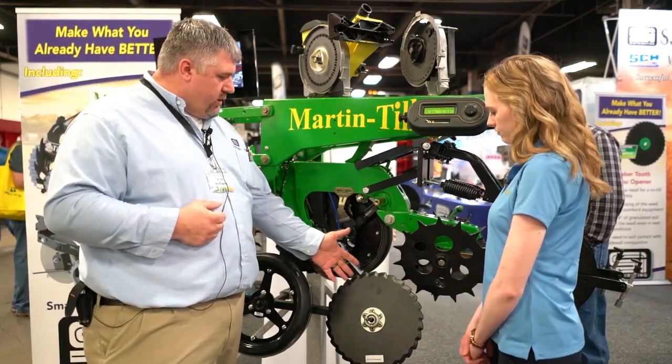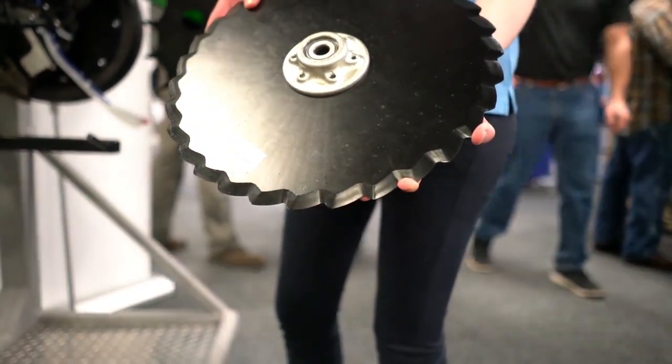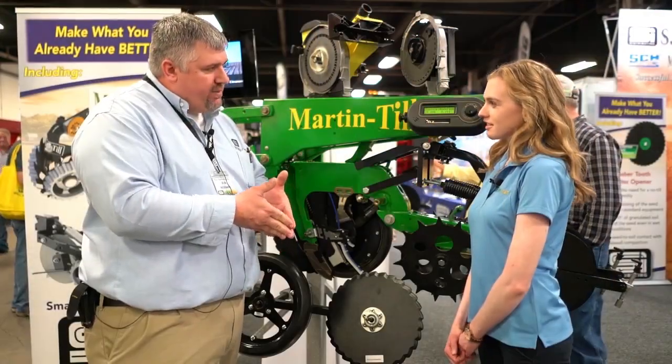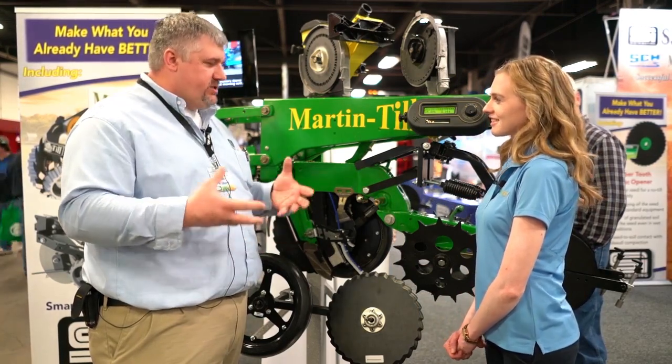A new blade we've been working on for the last year is the PTT blade — it's a really unique design, something nobody's ever seen before. When it's penetrating the soil, it does a better job of cutting residue with less hairpinning. It also serrates the sidewalls, resulting in less sidewall compaction, which is just better for the seed.